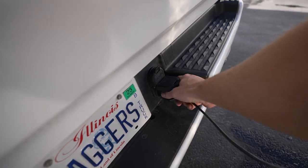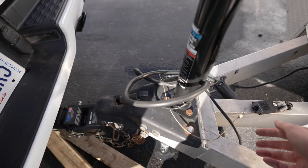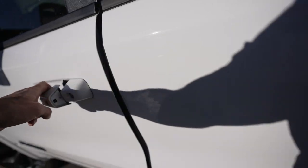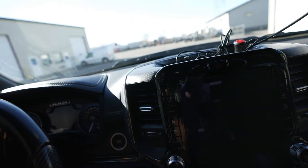You just let the plug dangle and it's ready to rock. I can get in my truck and lower it down more if I want to. Don't forget: hit that subscribe button, hit that notification bell, and drop a comment. Peace!